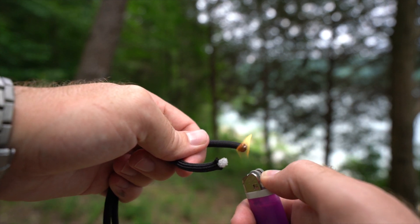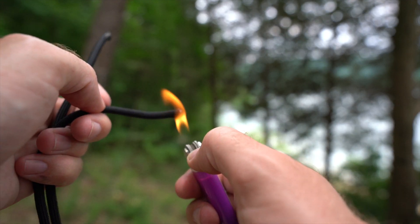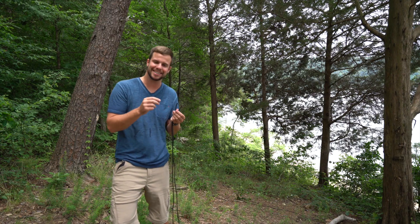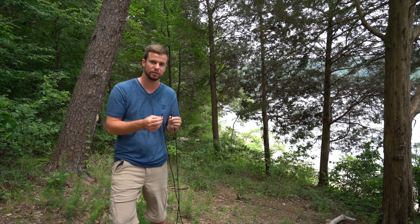What you're wanting to do is melt the ends so that it doesn't fray. If you don't melt the ends, it's just going to continue to unravel and you're going to have a big mess on your hands. So go ahead and make sure you burn those.